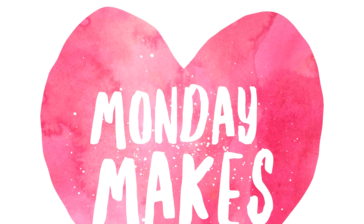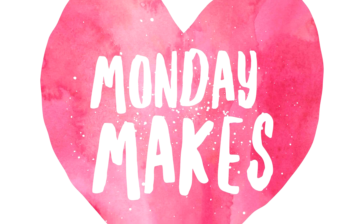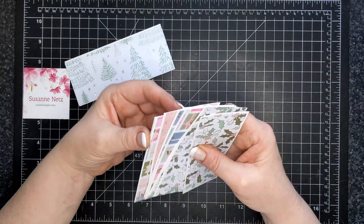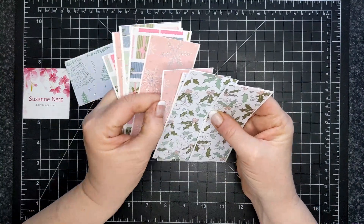Hi friends, Suzanne here. Welcome to another Monday Makes video on my YouTube channel and blog. For today's project, I'm sharing simple designs to mass produce Christmas cards and still achieve a pretty result.